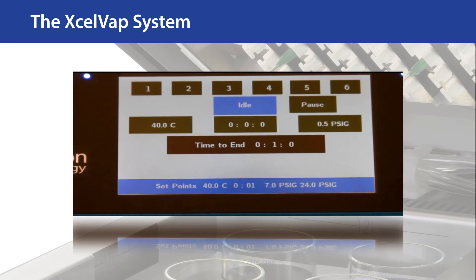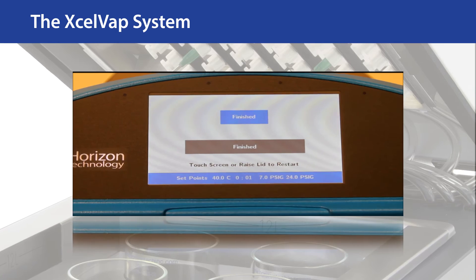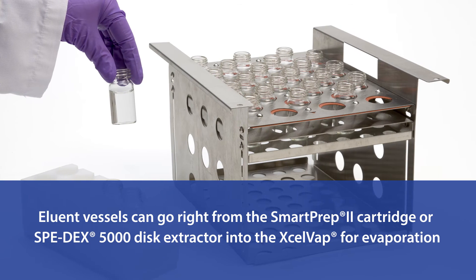Start the unit and walk away until the chime calls you back to transfer the samples for analysis. The workflow is smoother when the same vessels can be used for eluent collection and evaporation.